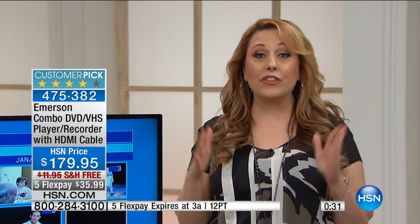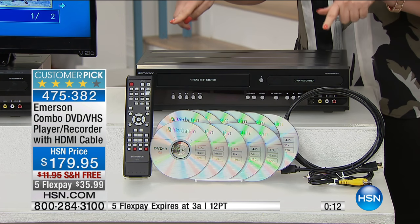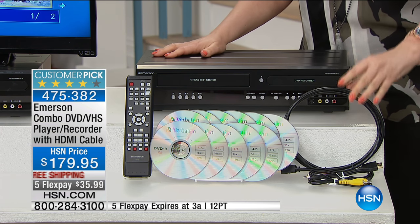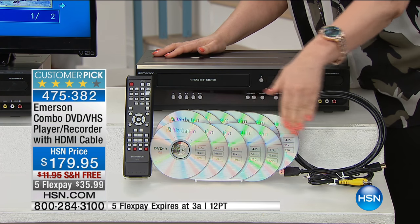With less than a minute left, I want to remind you: this special — $35.99 on five flexible payments with free shipping and handling — is for this hour only. This Emerson product is a converter, a DVD player, and a VHS player all in one. You have 30 minutes left to get this special. It comes with an HDMI cable, which can cost $30 by itself, plus all the blank discs in the correct format. When you run out, take one to the store to get the right kind. Joe is continuing with us, and we have a very special item coming up for those shopping for a new laptop.